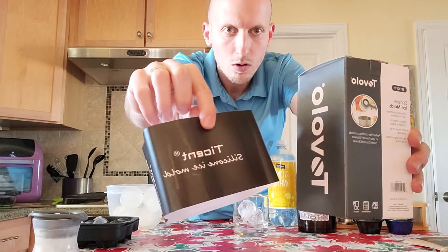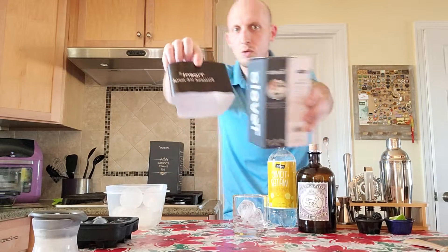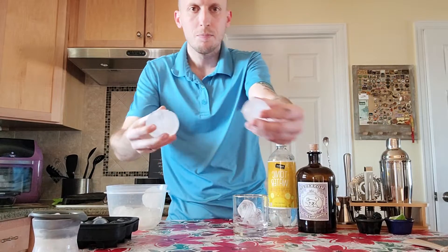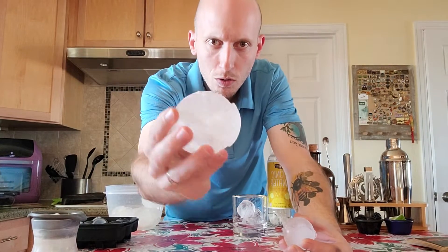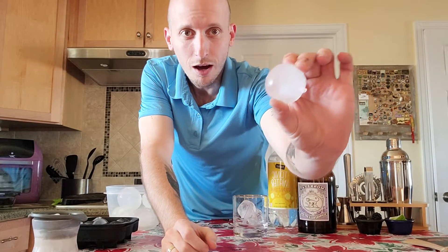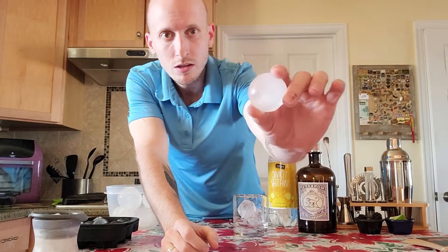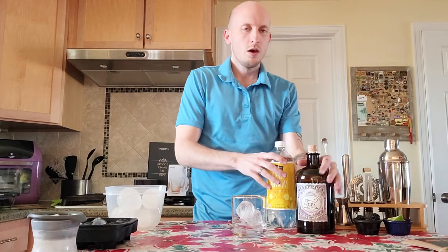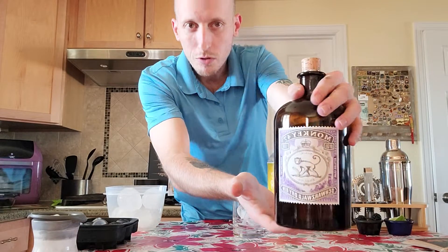I also experimented with a Tavolo and a Tencent ice molds — silicone ice molds. I found that the individual ones were a little bit easier to manage; they came out maybe a little more spherical, but they're very big. So we're going to be using two of these smaller spheres in our drink today.